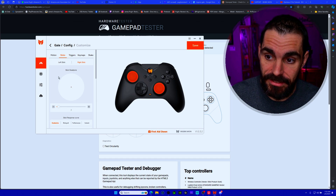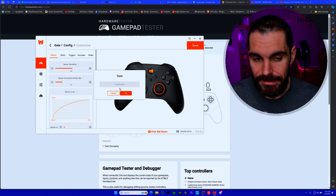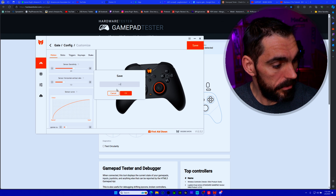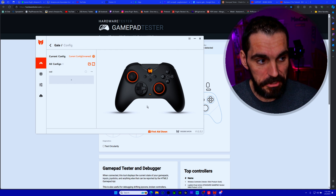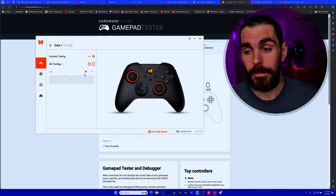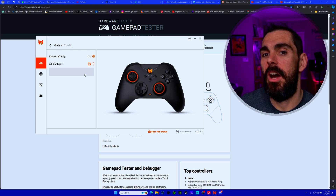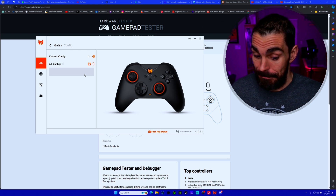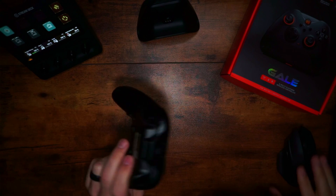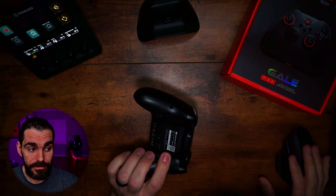Before leaving the app, make sure you hit Save after making changes — don't just hit Back. Name your profile (I named mine 'cod'), hit OK, and you'll feel the controller vibrate confirming it's saved. Note that the profile bug may cause it to disappear from the app UI, but the settings remain active on the controller. Tapping M1 confirms it still works as configured.